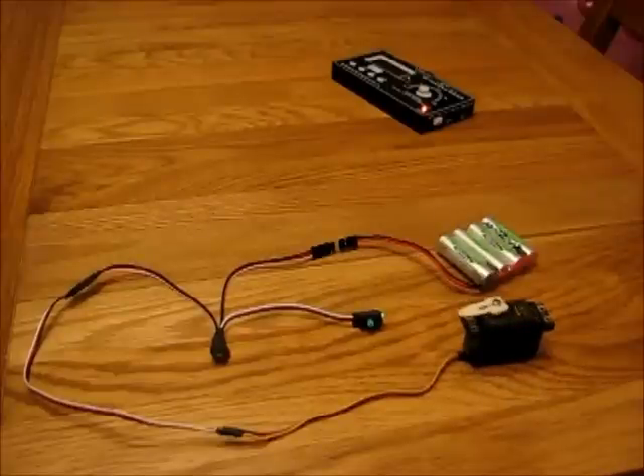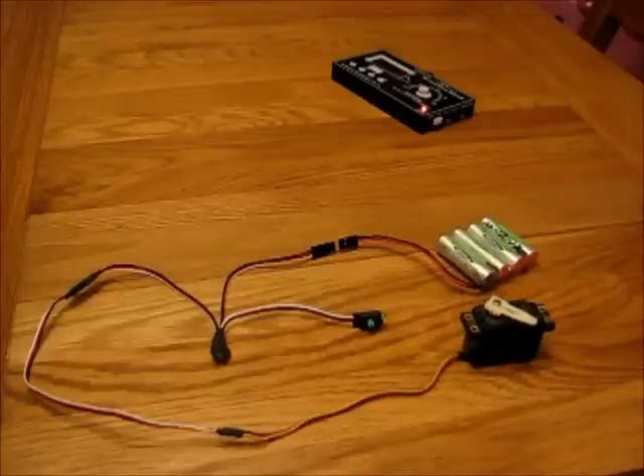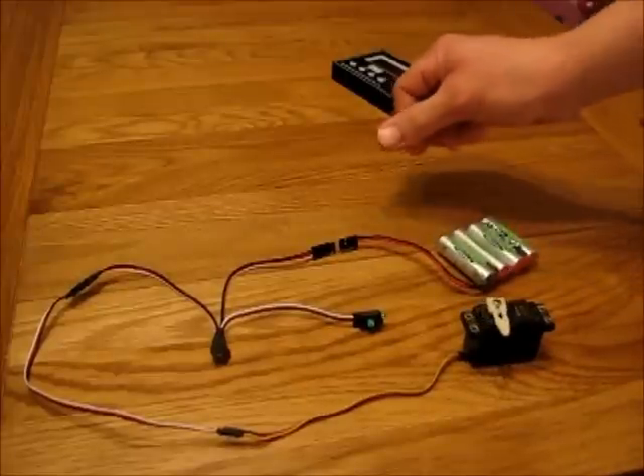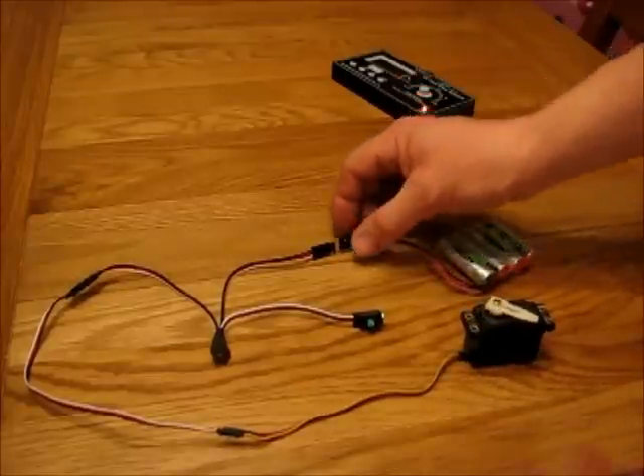It'll record a maximum of only 10 seconds — the PIC chip hasn't got an awful lot of memory. It's only using every alternate frame as it stands to get 10 seconds out of it, but with 10 seconds you can do a bit.